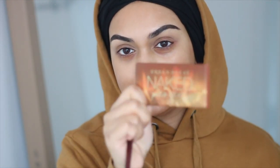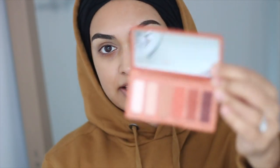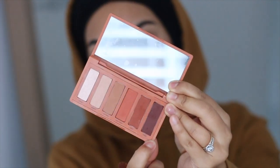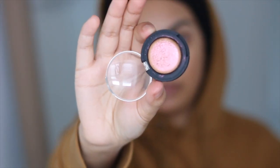My favourite eyeshadow palette right now is the Urban Decay Naked Petite Heat — it's got six beautiful shades, some lighter ones, some orangey ones, and a darker warm brown. I use this pretty much every single time I do my makeup. Combined with this stunning Topshop eyeshadow called Shuffle the Cards — it's a beautiful duochrome that my friend Safia picked up for me. You'll see what I mean when I apply it.